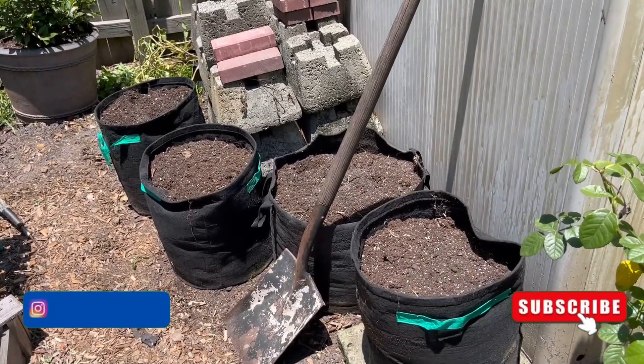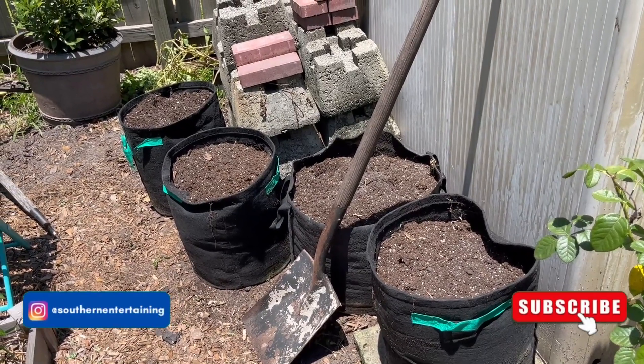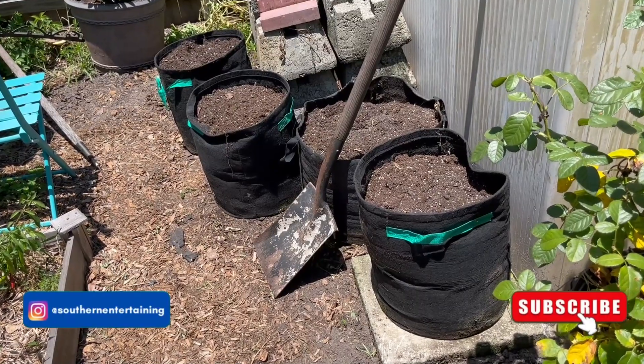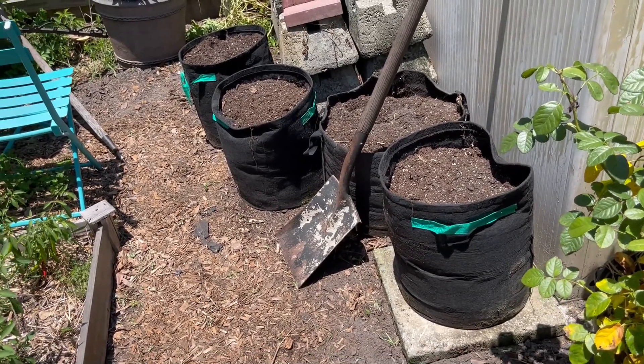They were starting to rot inside. But the best thing about what I found in these grow bags, which I'm so excited about, was a lot of earthworms — which is good. So we went ahead and got our potatoes out and put the soil back in.